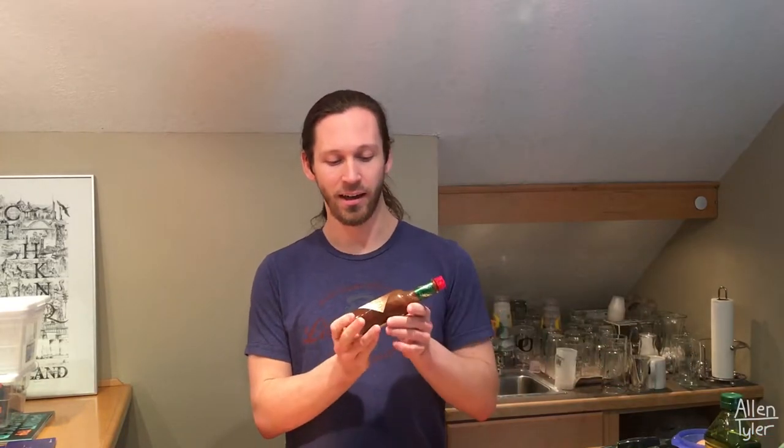Now harissa — I also don't know if I'm pronouncing that correctly — is a chili sauce. I believe the origins of it are primarily from Tunisia. I couldn't find it and I didn't look far enough ahead of time to order some online, so in place of harissa I'm just going to be using chipotle Tabasco sauce. This is just one of my favorite hot sauces.